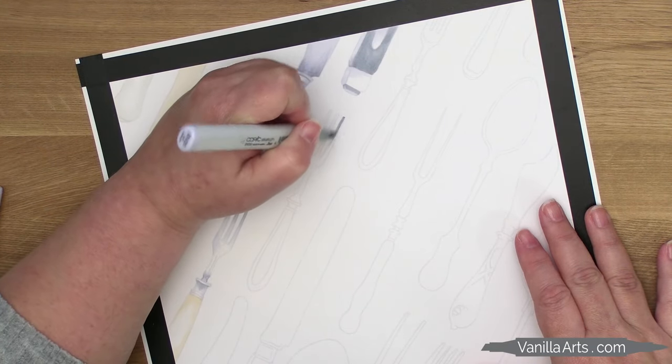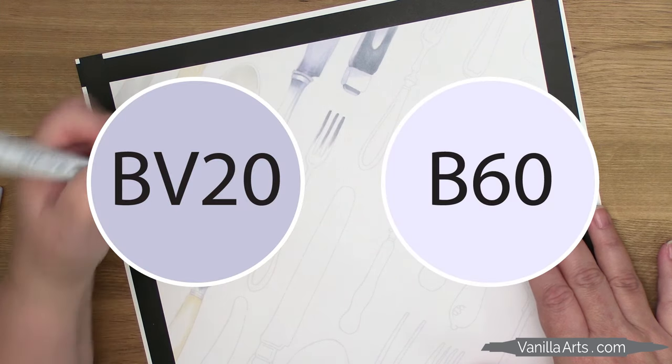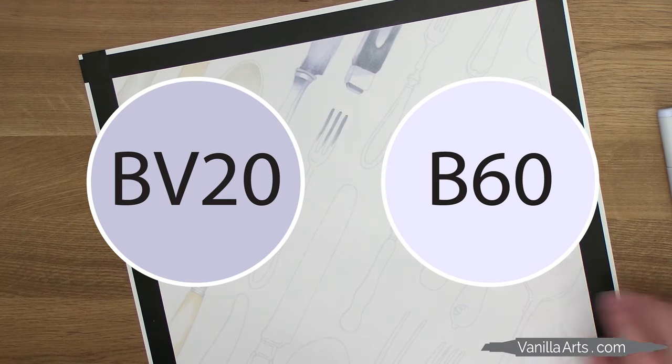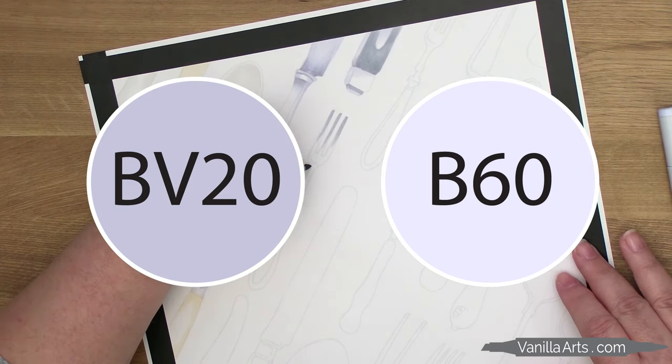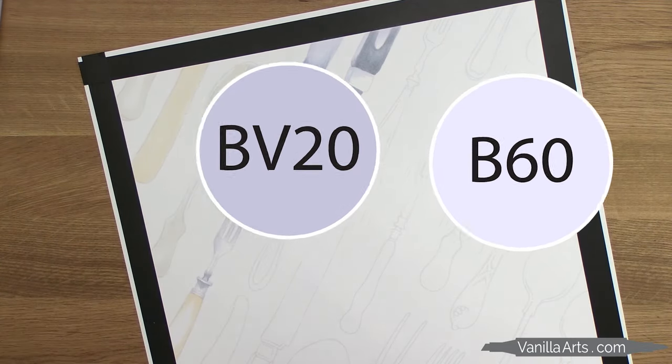I'm using two Copic markers on the fork here today. BV20 is my darker color — it's almost a blue-gray. Then B60 is my lighter color. I often use these two markers together. Even though they're from two different color families, they feel like a lighter and a darker version of the same color.